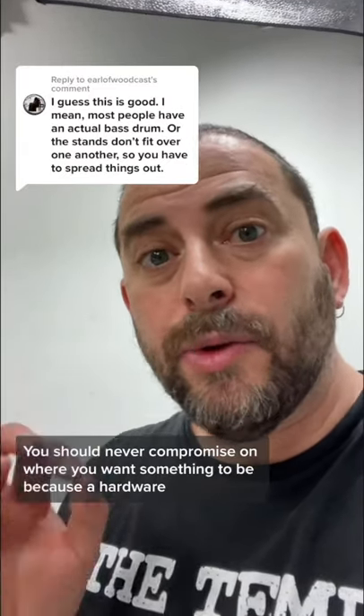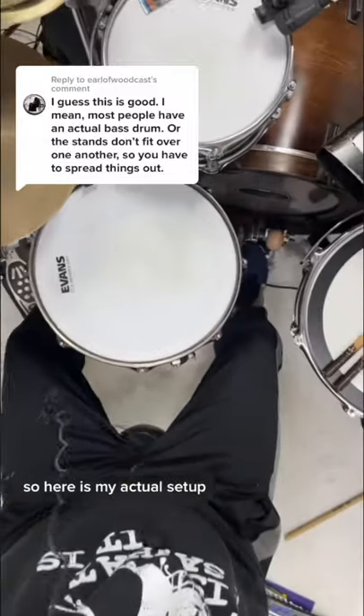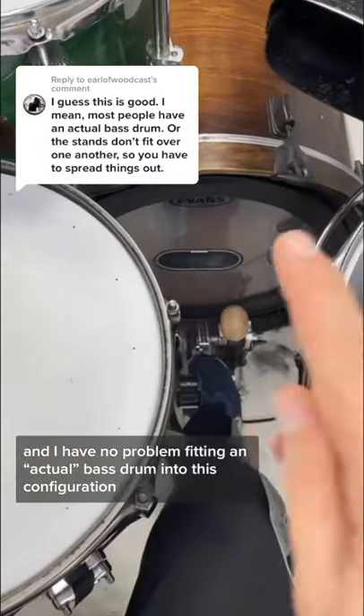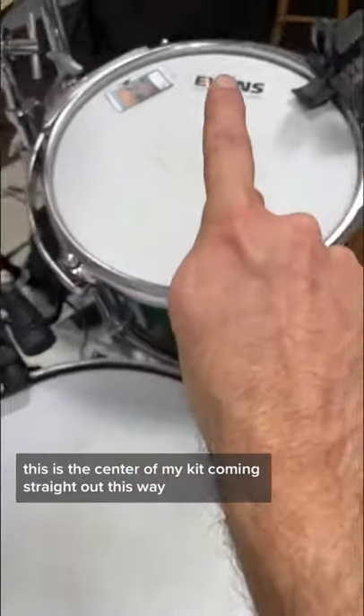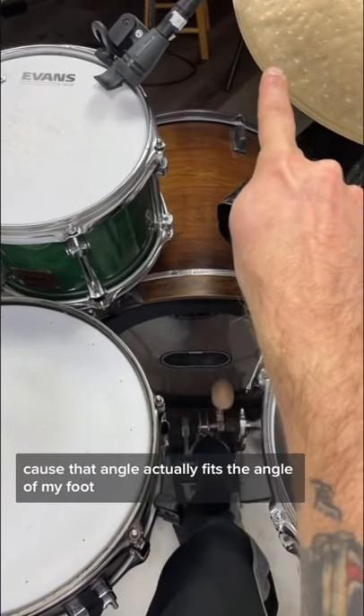You should never compromise on where you want something to be because of hardware. Here is my actual setup. If you notice, my legs are not far apart and I have no problem fitting an actual bass drum into this configuration. This is the center of my kit coming straight out this way. I keep my bass drum at an angle because that angle actually fits the angle of my foot.